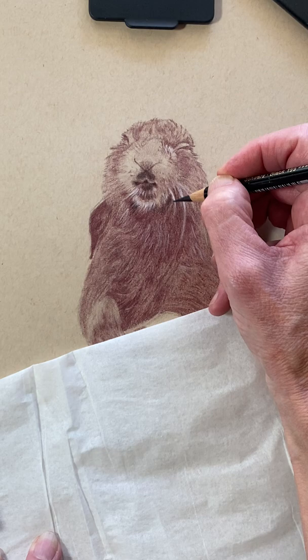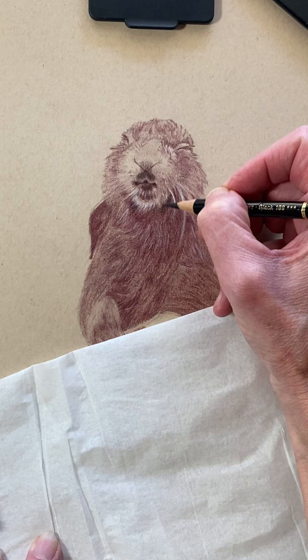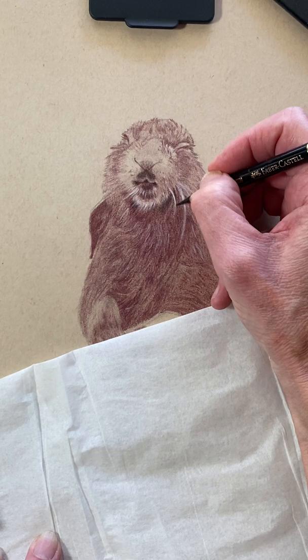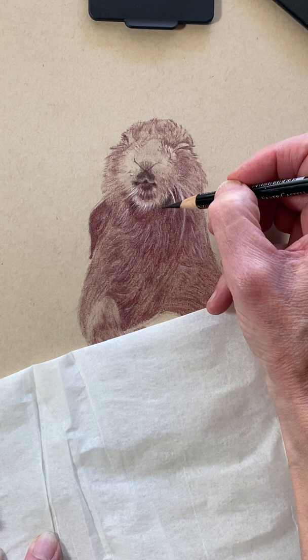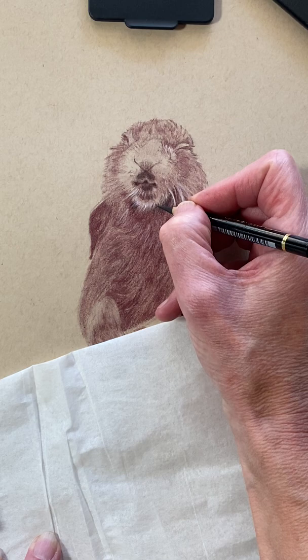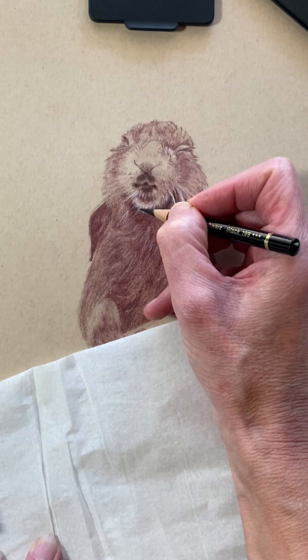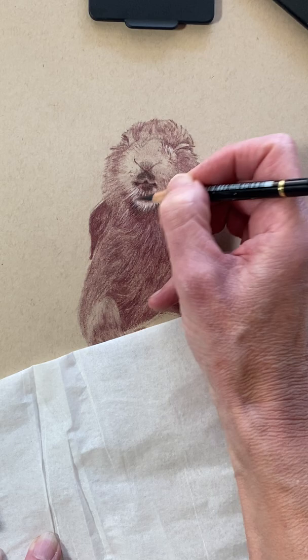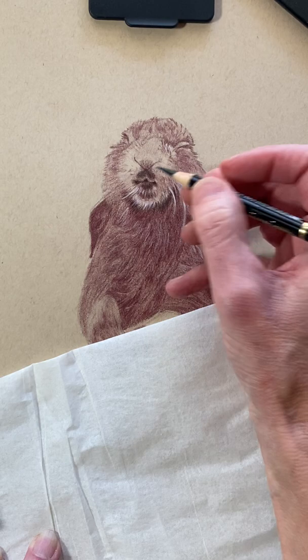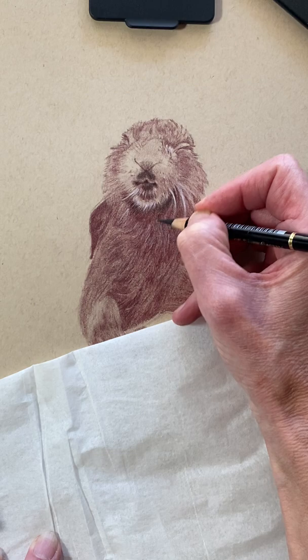This is a delicate process — just enjoy it, taking your time looking between your work and the reference, and pause often. As I said in the other video, it does not have to be exact. Every hair is not going to be in the same place as the reference. If you're trying to do a realistic drawing, don't get freaked out about that. You're just trying to be true to the way the fur clumps and the way the light plays off of the fur.